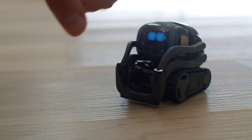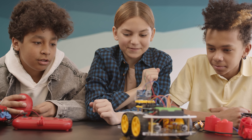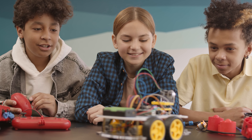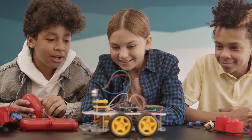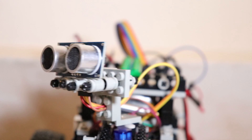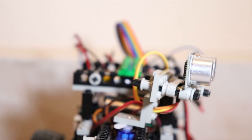Until next time, fellow electron enthusiasts — stay curious, stay electrified, and as always, happy tinkering. If you found this video helpful or entertaining, give it a thumbs up and share it with your tech-savvy friends. And don't forget to subscribe to the channel for more electrifying content. Thanks for watching, and I'll see you in the next one.